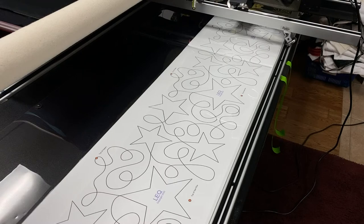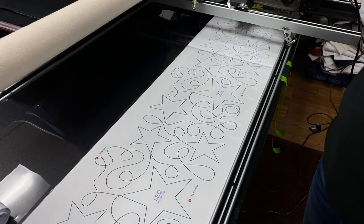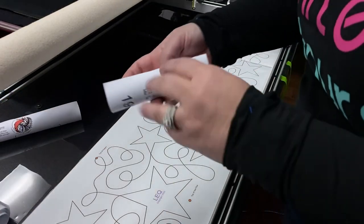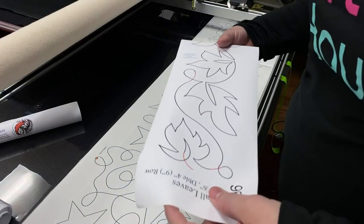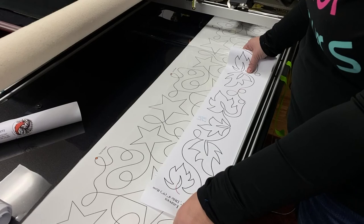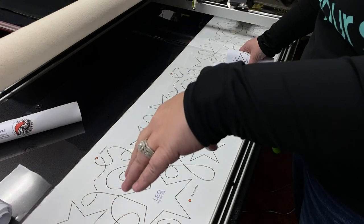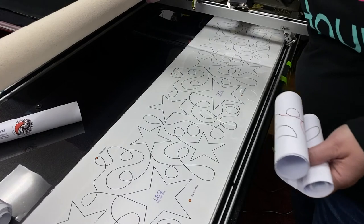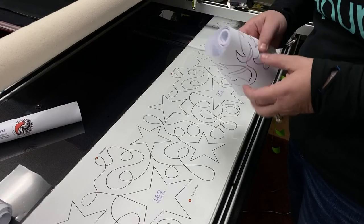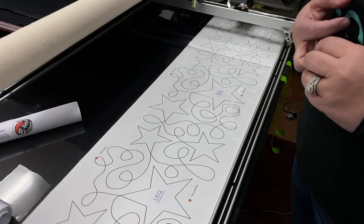I also want to talk about different size patterns for different throat spaces. Instead of bringing you back and forth between cameras, I'm just bringing the patterns over here. If you have a domestic machine or smaller machine on a table — say it's a nine-inch throat — you can really only do about a four to five inch pattern. A lot of people will call and say they have a nine-inch throat and they can only do four or five inches — they go, that's so small! But as you roll your quilt up into your throat you're going to lose throat space, so you use smaller patterns.